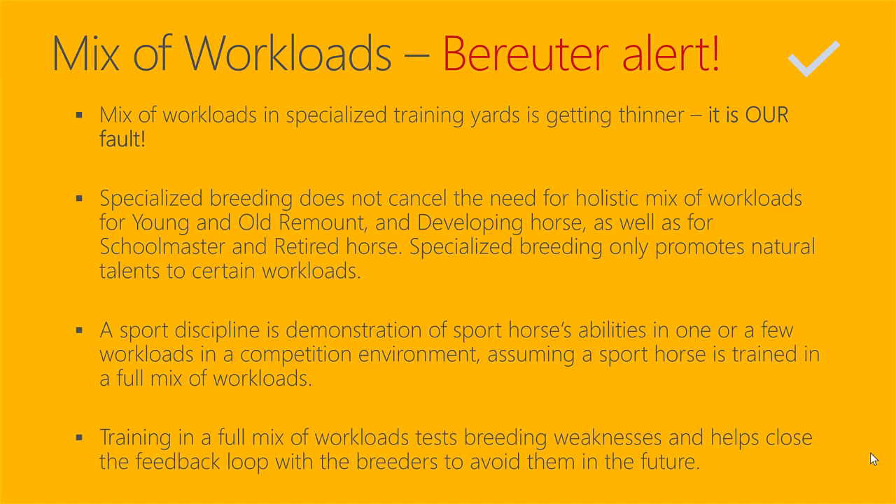It does not mean that if a horse is bred for endurance, you do only 30 days of breaking and then only endurance on trails. It doesn't mean that if a horse is bred for jumping, you just start jumping and that's all you do. Specialized breeding only promotes natural talents to certain workloads, but the horse still needs to be exposed to all 16 workloads to develop holistically in all dimensions and have the highest chance to graduate as a developing horse that is healthy.